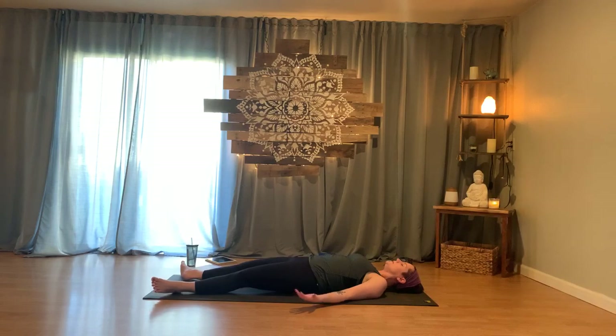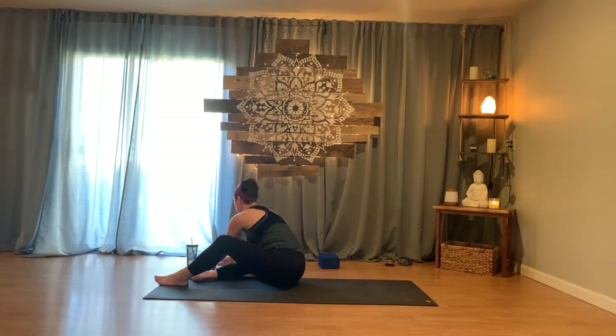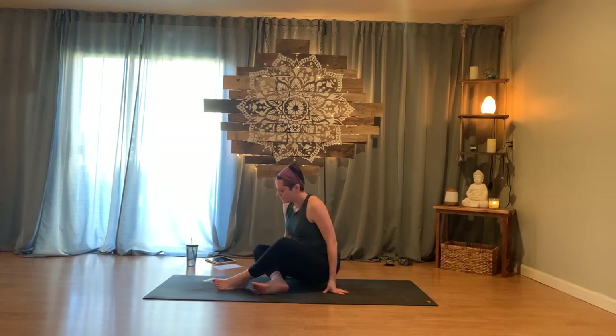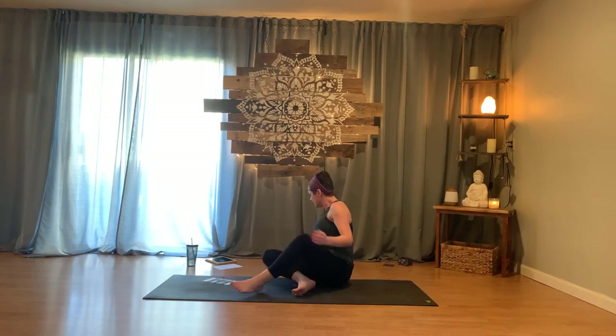Close the eyes, soften the face, let the lips part. Let your breath be easy. Inhaling and exhaling. Let go of all the work that you've done. Let all the good you've done acclimate to the body. Allow yourself these final moments of rest and stillness. Allow yourself to just be.